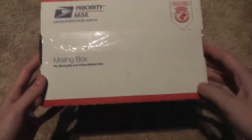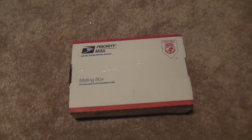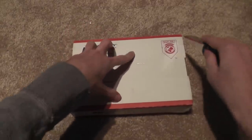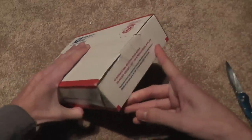Hey everyone, this is Next Archer, and this is a Blade HQ unboxing. Very fast shipping — only took three days, and that's actually including the day I ordered it on. Extremely fast shipping.